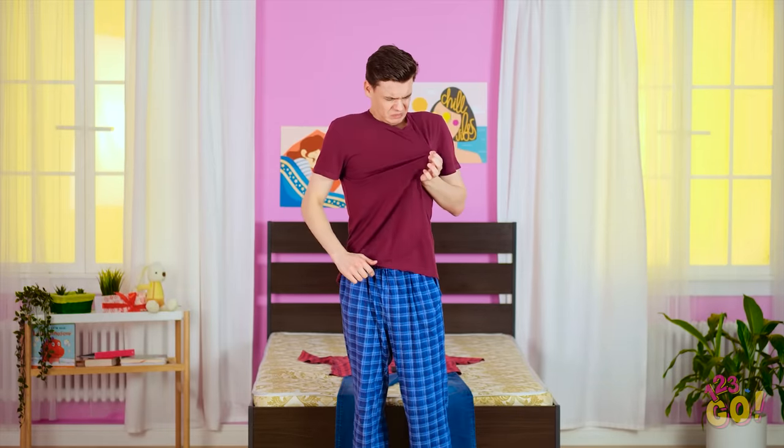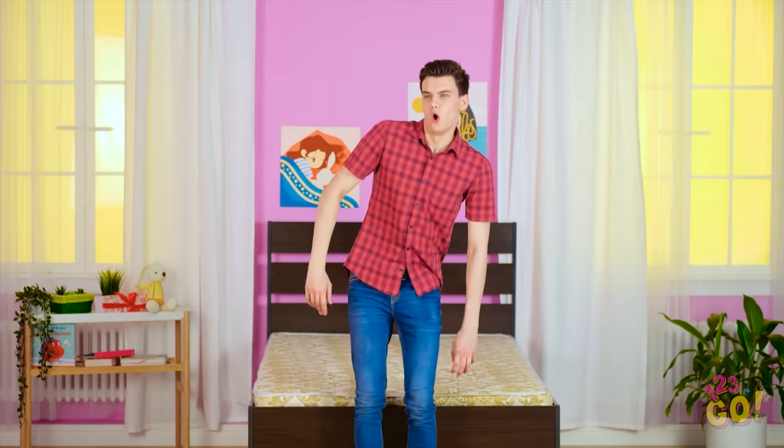An outfit change will fix that. Now that's better, don't you think? Nothing like a good outfit transformation!